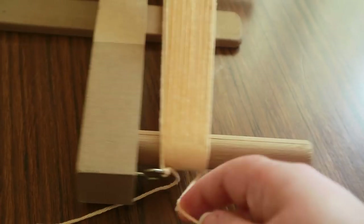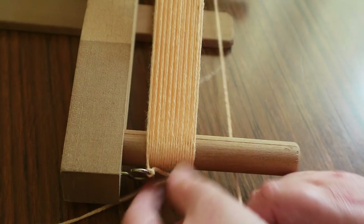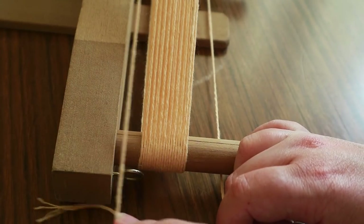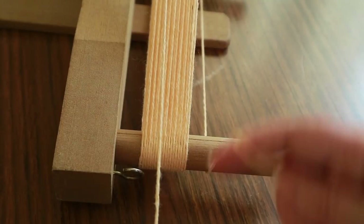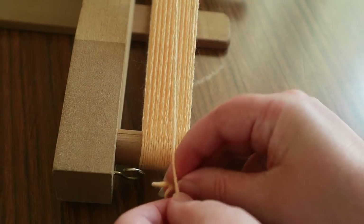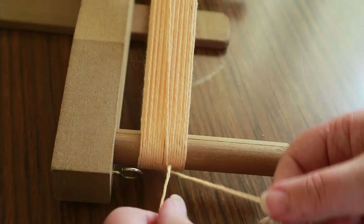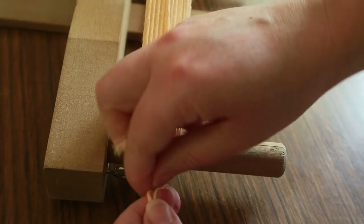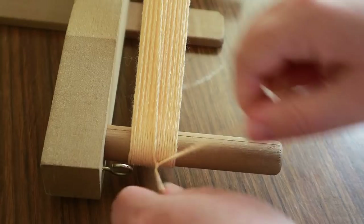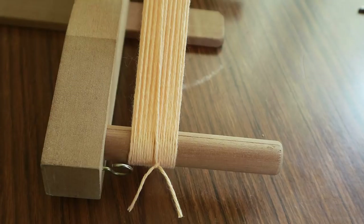Once you've completed all the warp threads and need to secure off: take your first piece from the hook, slide it off, keep hold of it, make sure the last piece is on the underside, and just tie them together. Tie in the middle to prevent an off-angle join, then snip your ends and you're ready to start weaving.